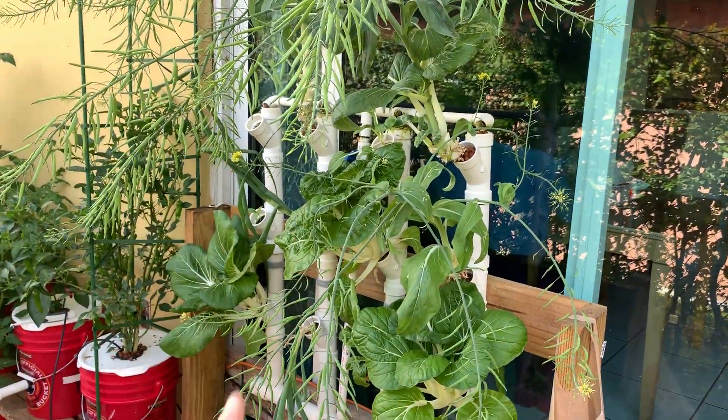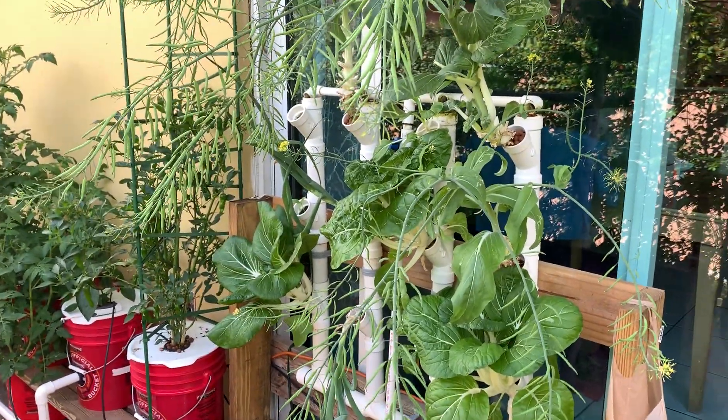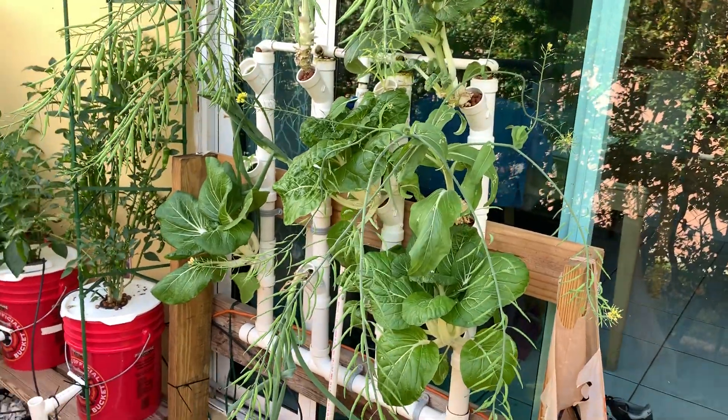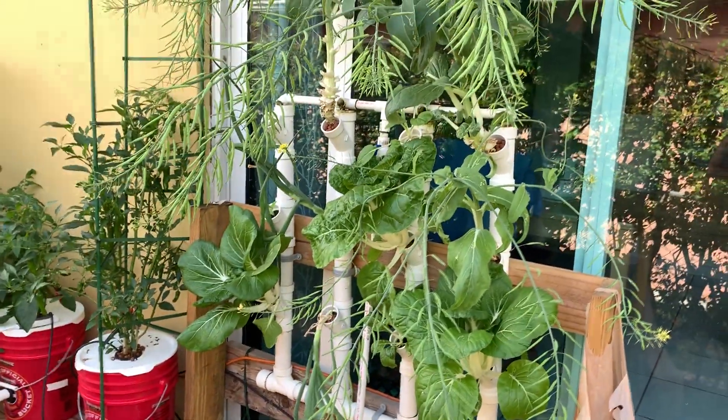But before we get started, remember to like the video and subscribe at the bottom. What I wanted to do is a video to show you guys how I switch up the plants and how I harvest them on this setup.